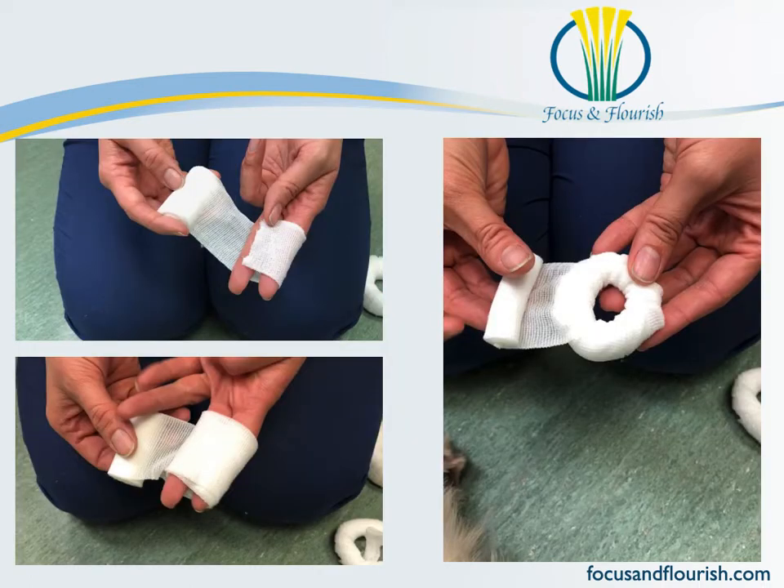This is Jennifer demonstrating making a much smaller doughnut. Rather than wrapping the cling around her hand, she's just wrapping around a couple of fingers and using a one-inch wide cling. I personally find these ones are harder to make because your starting point is so much smaller, but the technique is exactly the same.